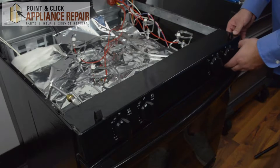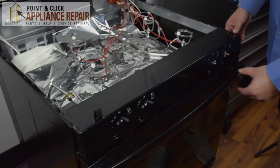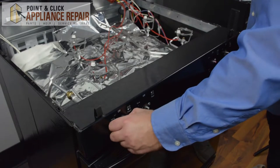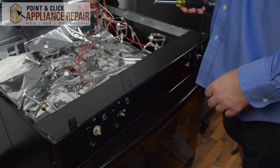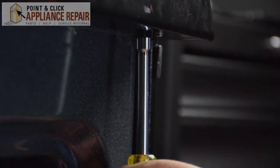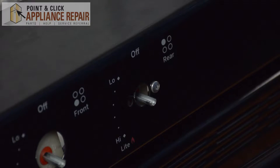After the top has been taken off, we're going to remove all the burner knobs. Next, using our quarter inch nut driver, we're going to remove the front panel. Then unscrew the front panel from the switches on the range.